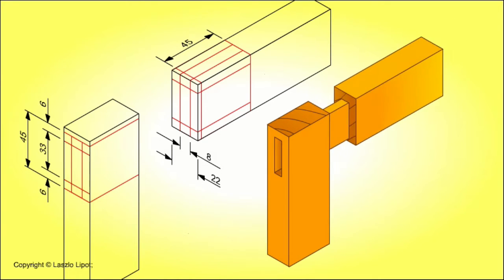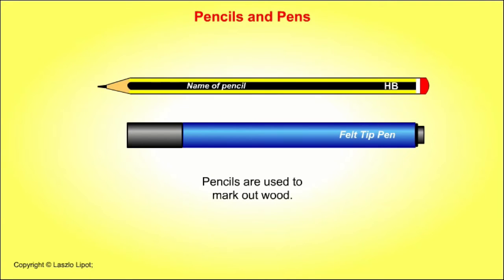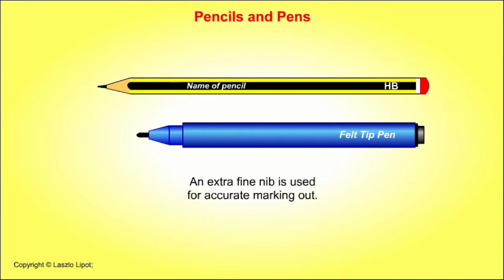So, let's start with some basic marking out tools. Pencils are used to mark out wood. Fibre tip pens are used to mark out plastics. A pen with an extra fine nib should be used for accurate marking out.